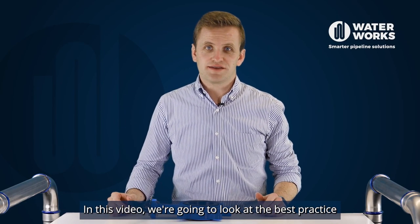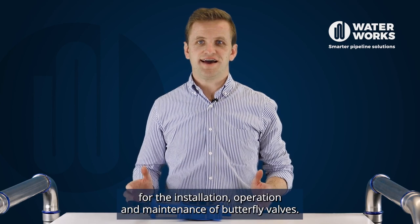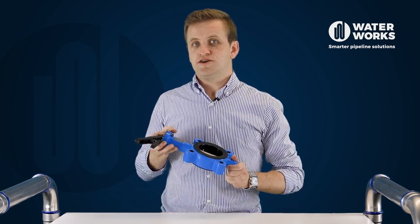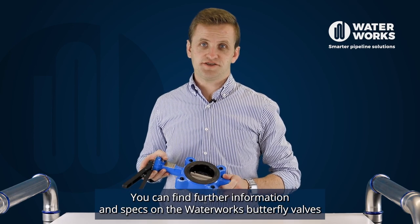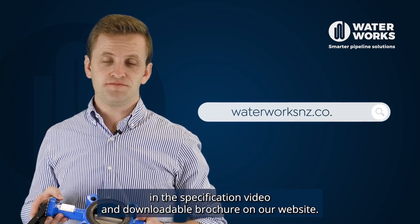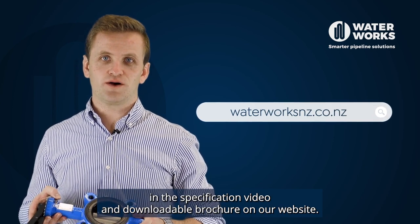In this video we're going to look at the best practice for the installation, operation and maintenance of butterfly valves. You can find further information and specs on the Waterworks butterfly valves in the specification video and downloadable brochure on our website.